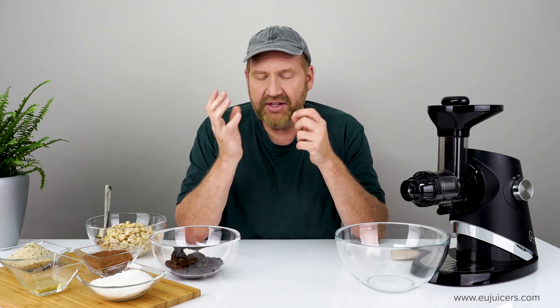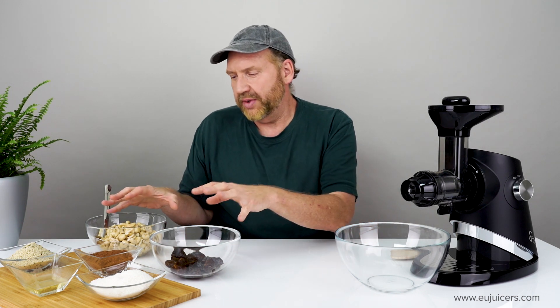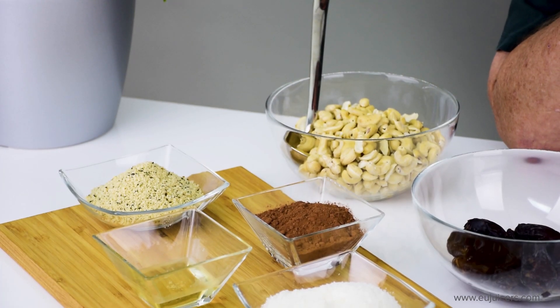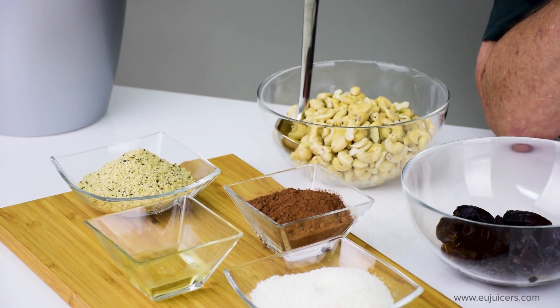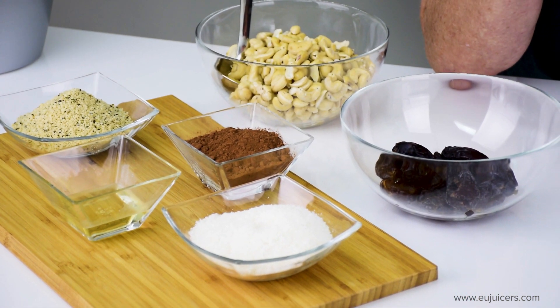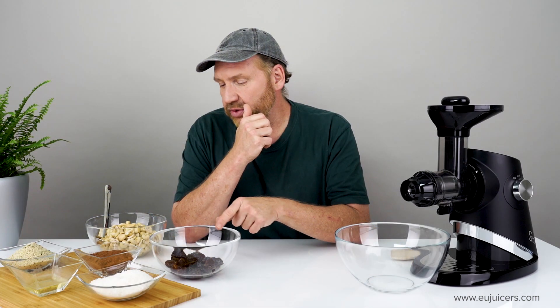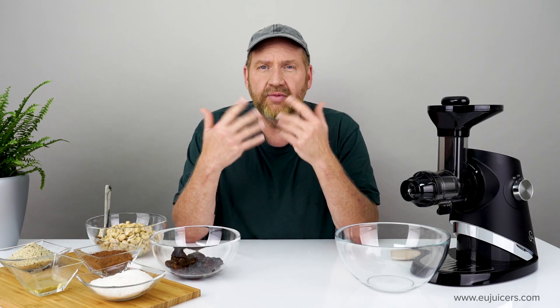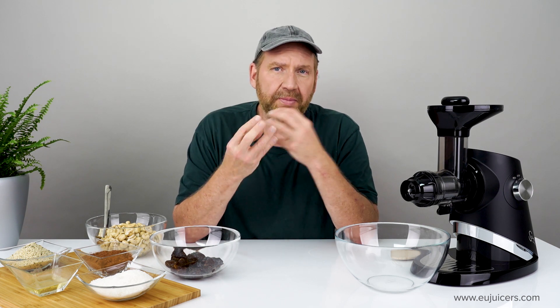This recipe has six ingredients and the heart of the recipe are these two: dates and raw cashews. These are Medjool dates — they've got that sweet caramelly flavor and they blend really well. Make sure not to get roasted cashews; those won't mix so well. You want to soak these two ingredients for about five to ten minutes beforehand in water, then rinse them out real well. That will just help them blend together.